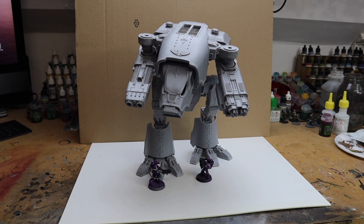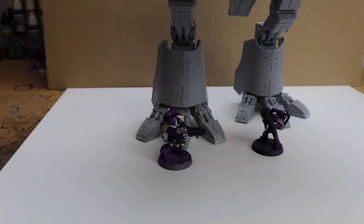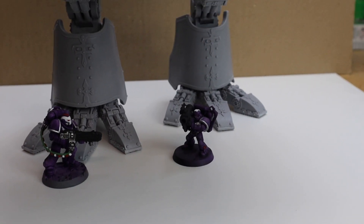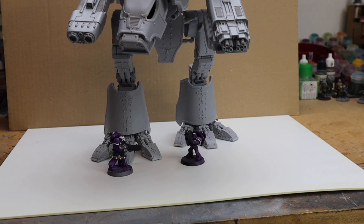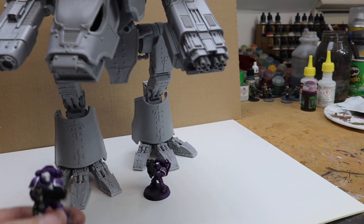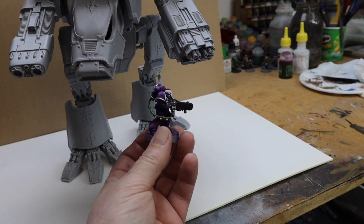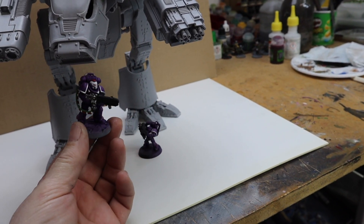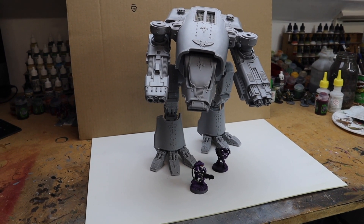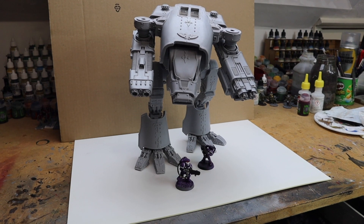Let's have a quick look at the size comparison. If we zoom in here, there's one of the Primaris Hellblasters down there — and also a standard marine — so you can see the size of this thing. It is really big. There's one of the Primaris Hellblasters I've been painting, coming out really well. It's absolutely massive.